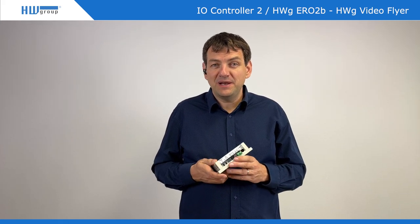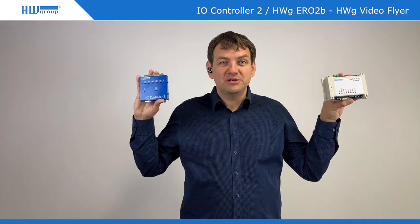So if you need a serial port plus some IOs, choose either IPrelay or IOController. Have a good day from HW Group.